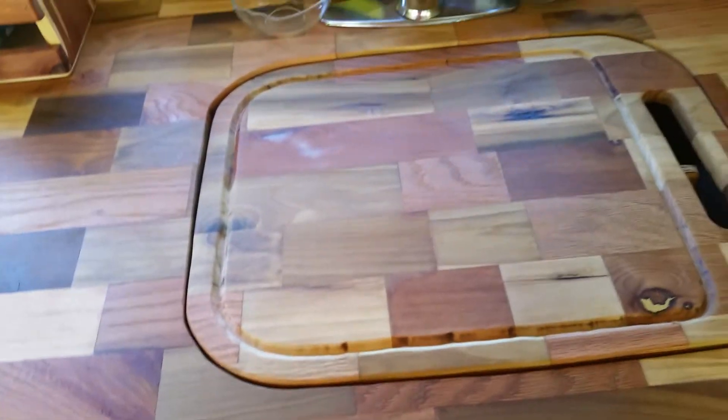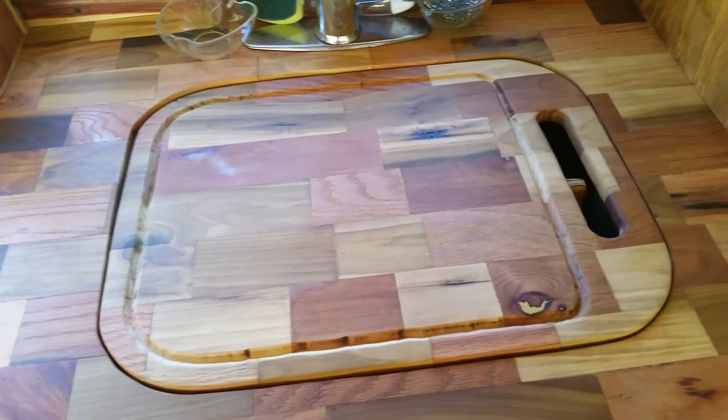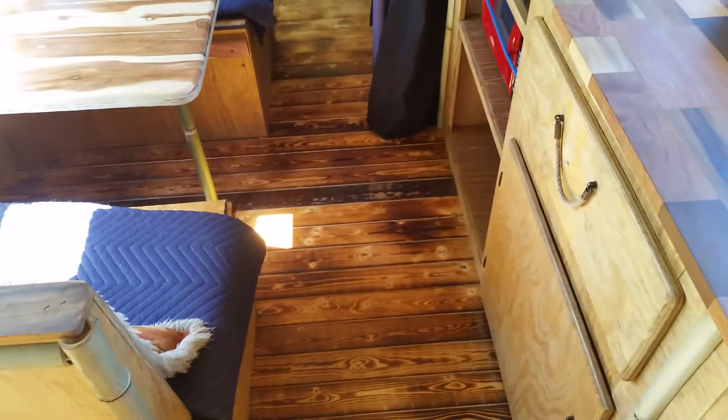Anyway, those are the new improvements to the bus. I did take my hand and try to cut a blood channel in the cutting board — certainly not professional, but good enough for me, it does what I want it to do. Thanks for watching.